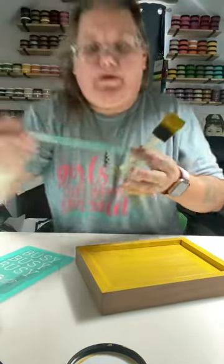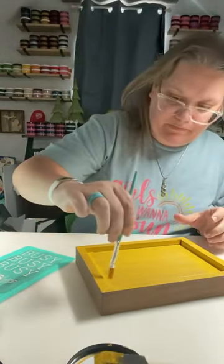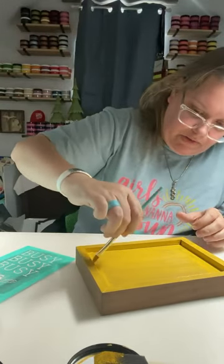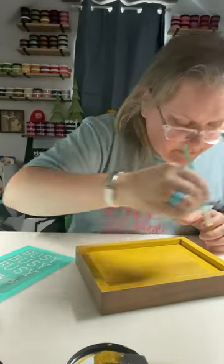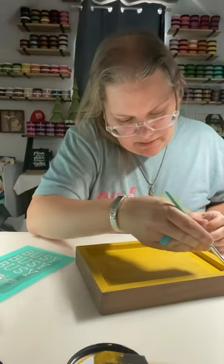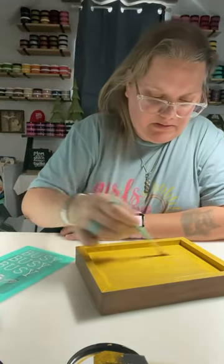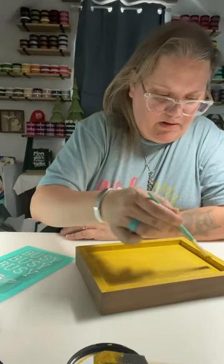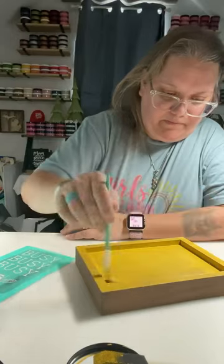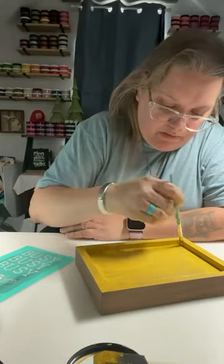I might grab one of the artisan tools. I have a small paintbrush right here — this would actually get into those corners a lot easier. I'll also put that in the cart link on how to get all of these supplies. You can even paint with our singles; you don't have to have the paste jars. I'm going to put this with a little bit of water — that way it helps move that paint, or turns the paste into paint, I should say.